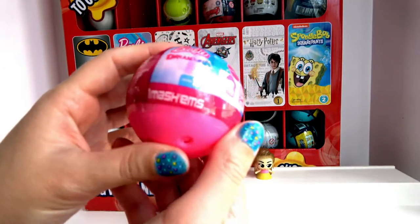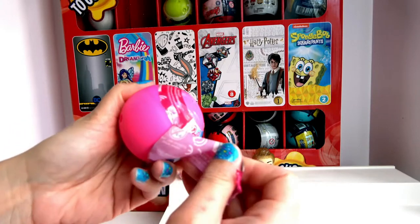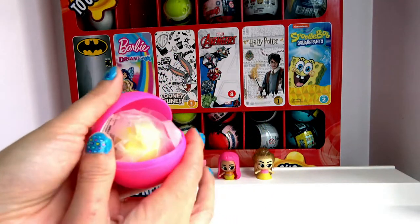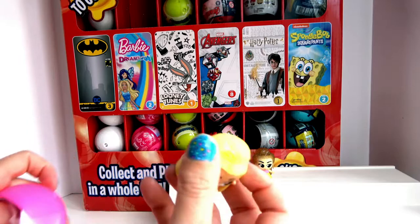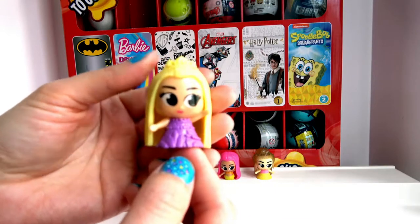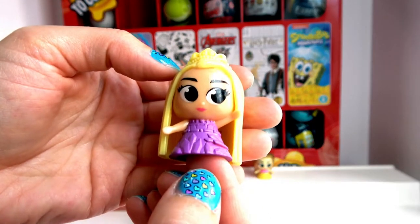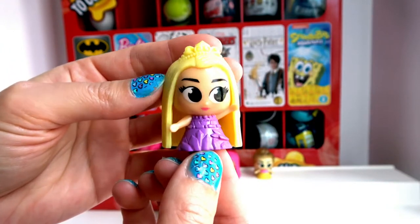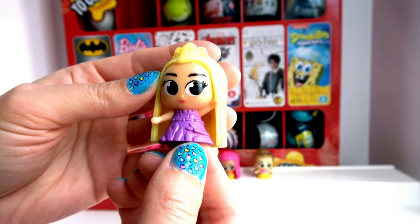Let's open number four. Looks like she's got blonde hair — let's take a better look. She is cute, she also has a crown on her head and a beautiful purple dress. She has long lashes — oh my goodness, she's so cute! I love how her skirt looks like it's a castle, it's really cute and so adorable.